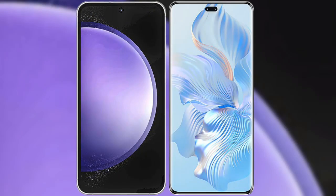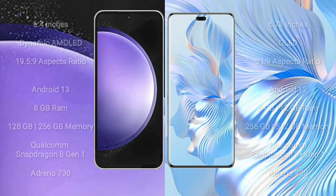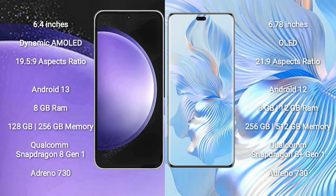I will compare the new Samsung Galaxy S23 FE with Honor 80 Pro. Samsung Galaxy S23 FE comes with a 6.4-inch Dynamic AMOLED Display and aspect ratio 19.5:9. Honor 80 Pro comes with a 6.78-inch OLED Display and aspect ratio 21:9.